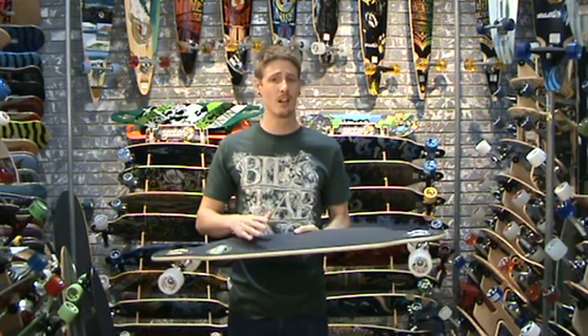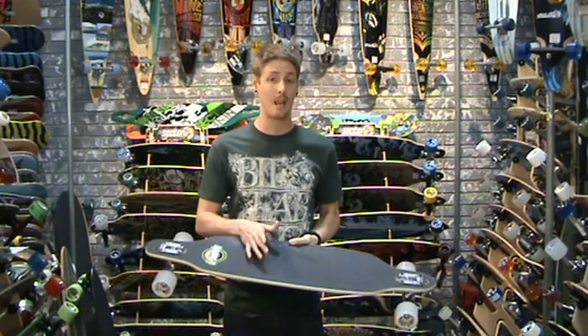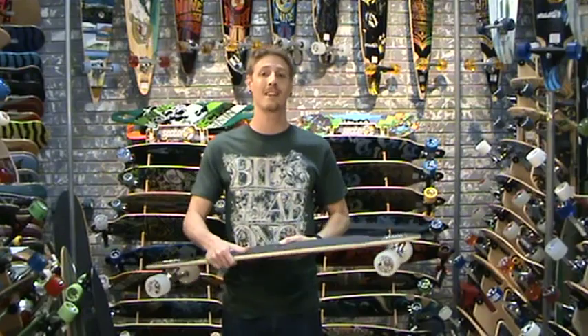Overall, this board is really great if you're going on some steep hills and parking garages. It's pretty stable, and with the big trucks it's definitely a champion in that area. So I recommend it — check it out.